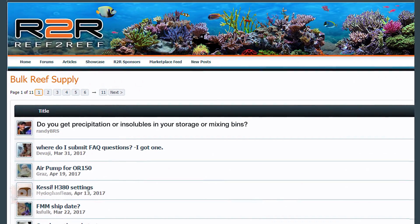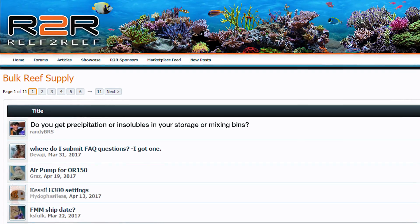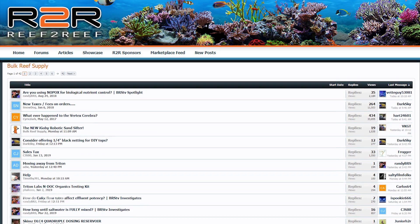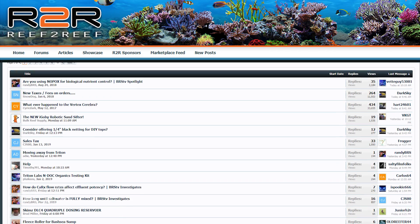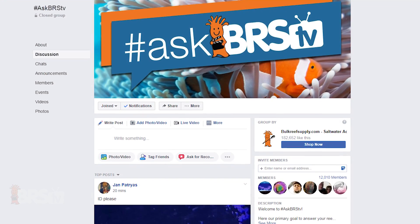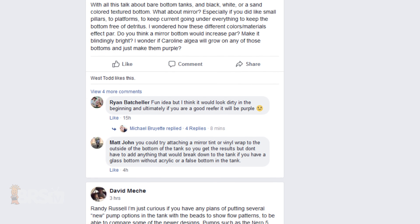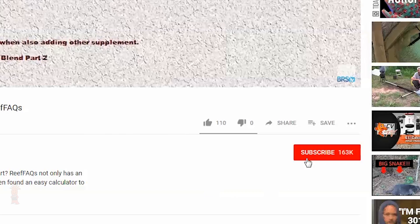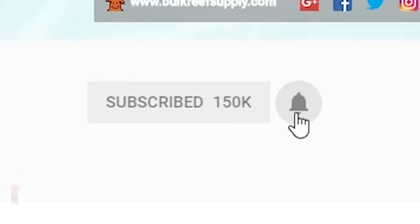Finally, if you'd like to cast your vote over on our Reef2Reef thread — 'Do you get precipitation or insolubles in your storage or mixing bins?' — you can find it linked in the description and on the Bulk Reef Supply sponsor page at reef2reef.com. We'd love to see any questions you may have about salt mixes or things you'd like to see us test in future BRStv Investigates episodes over on Reef2Reef, in the comments below, or on our hashtag AskBRSTV Facebook group, where the BRS crew, including Ryan and I, get in there and answer your questions directly. If you haven't already, hit that subscribe button and turn on the notification bell to immediately get alerted to the latest BRStv episodes as we release them — we'll see you next time on BRStv.